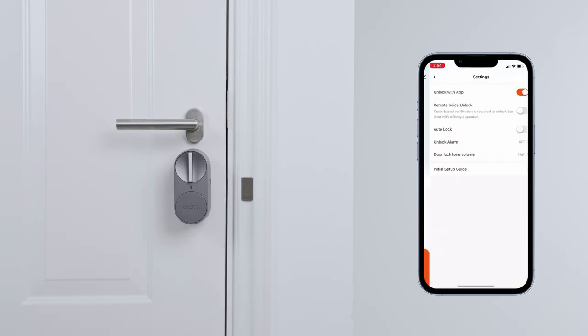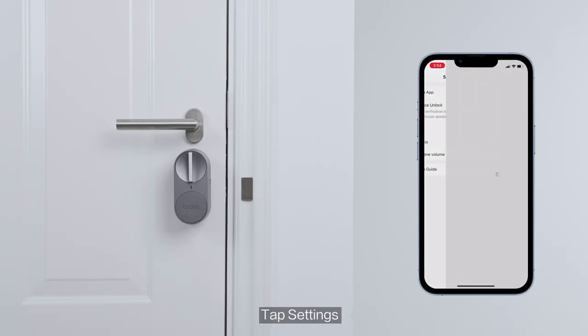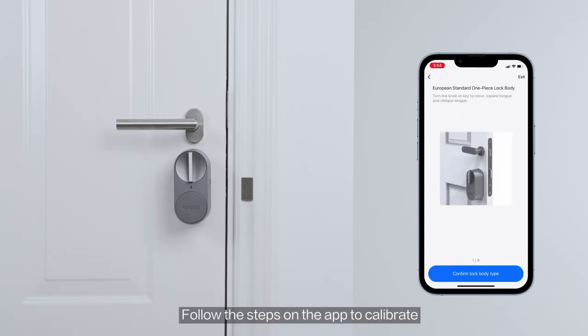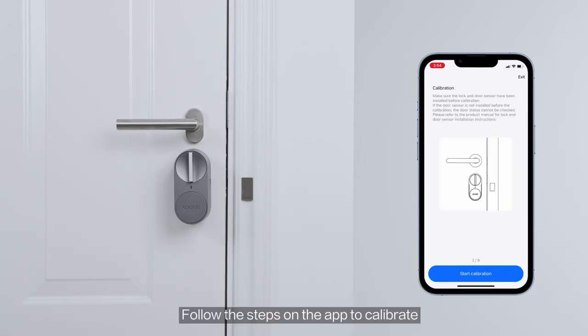Connectivity: Bluetooth, Wi-Fi. Ways to unlock: remote control, password, fingerprint, Bluetooth, app, Wi-Fi.